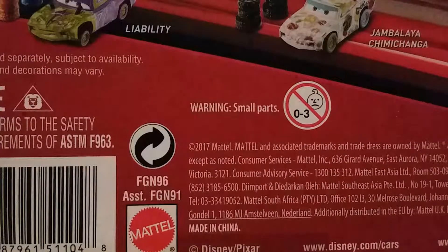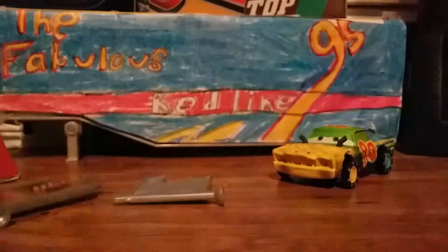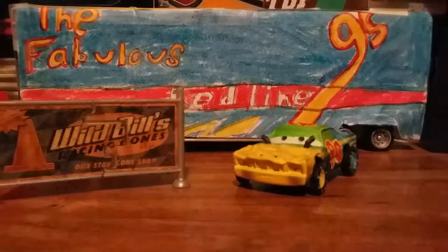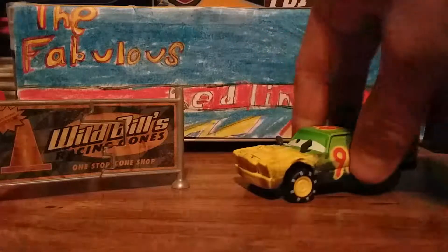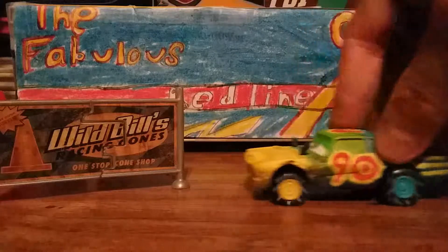I'll come back and I will have this guy unboxed. Now as you can see, we've got the car unboxed and I got the sign put together.